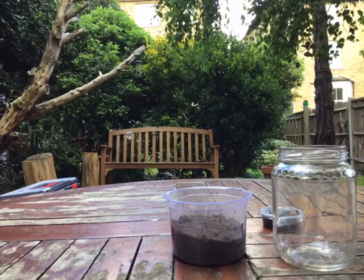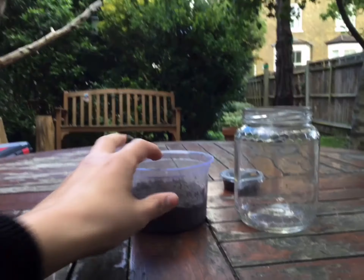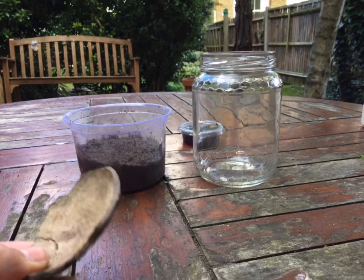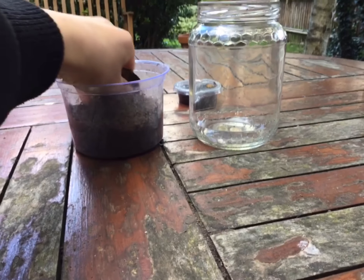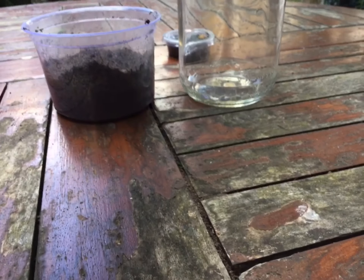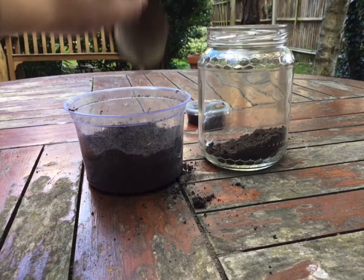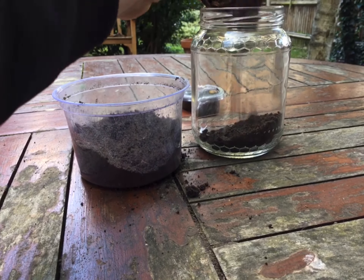Alright, so now what we're going to do is add dirt to the jar. We're going to be using this coconut shell, which I used for beetle juice — if you remember that. Let's add here: one, two, three.